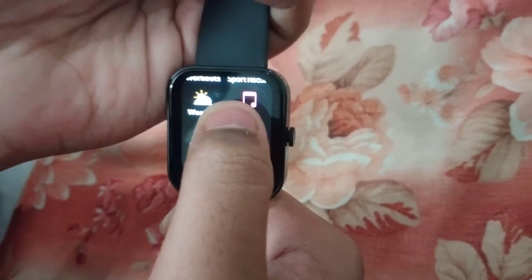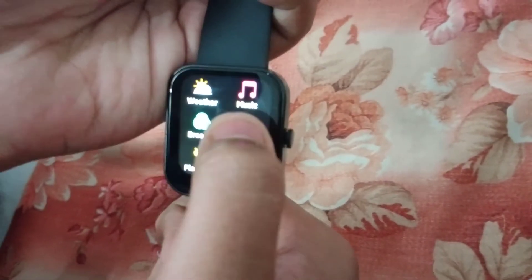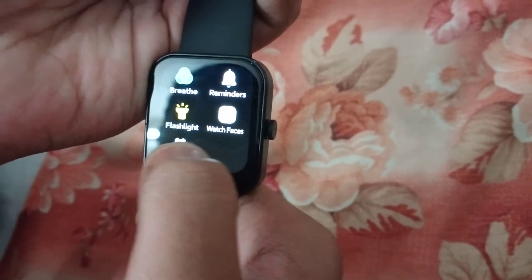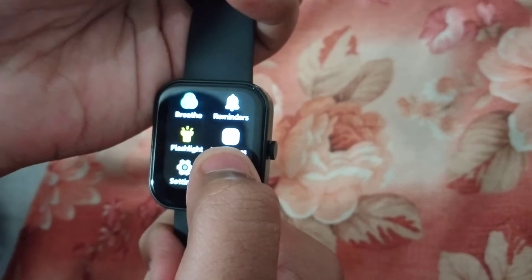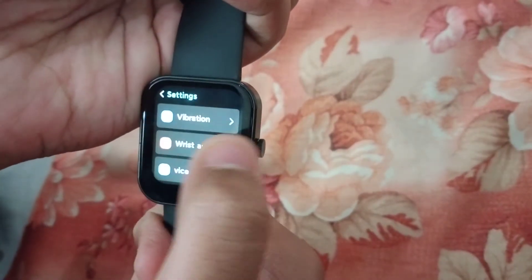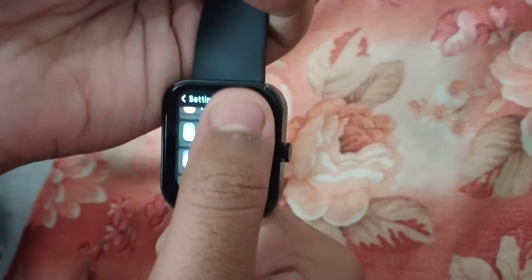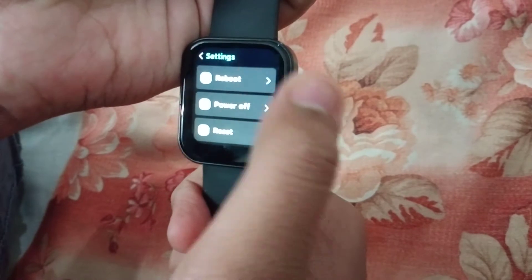This is the weather. This is the application. This is the music. Breathe. This is the flashlight. Watch faces. This is the wallpapers. This is the settings. This is the vibration. Vista wake. Device information. DND. QR code. Reboot. Power off. Reset.